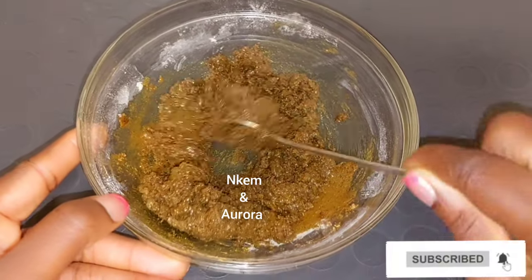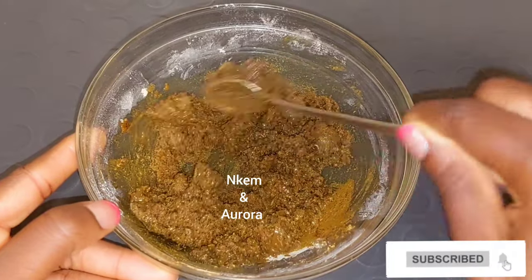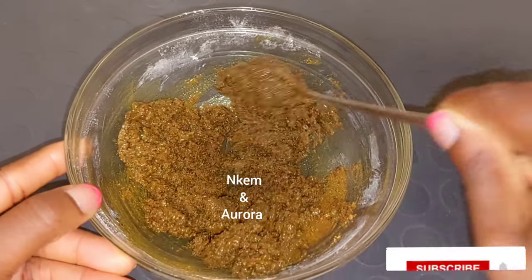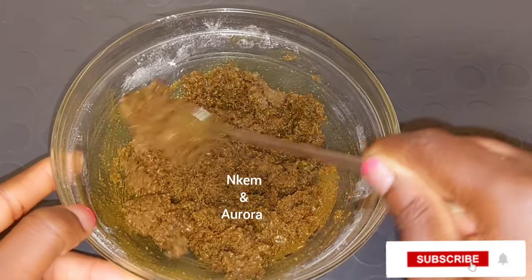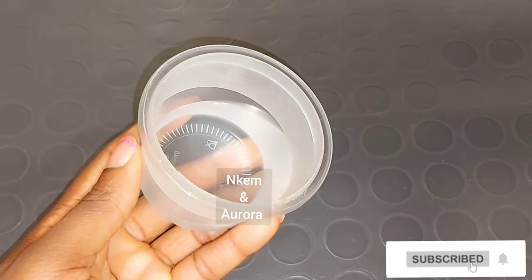Lemon juice is a very good home remedy that helps to get rid of scars, dark spots, acne, pigmentation, and also helps to prevent oily skin. If you miss out on the ingredients I use, I'll be listing all the ingredients in the description box below so you can follow along. If you've watched from the beginning and haven't subscribed, please consider hitting the red button below that says subscribe.